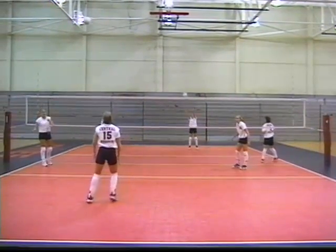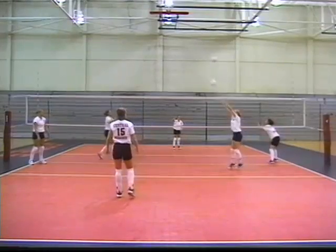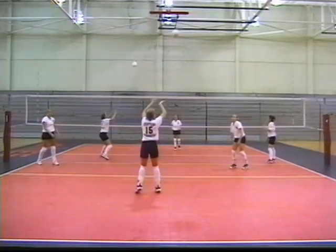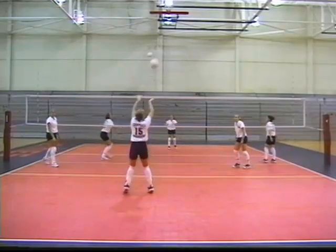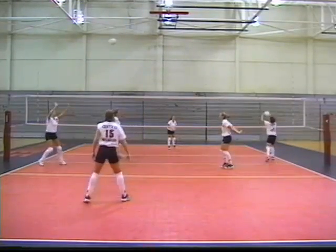The whole first round — the whole first progression step — is simply overhead passing. The next step, when Sarah, number 12, gets back to where she started, will be underhand passing the ball.